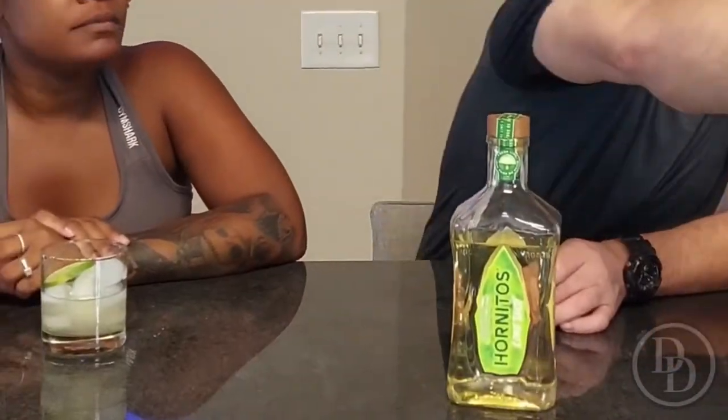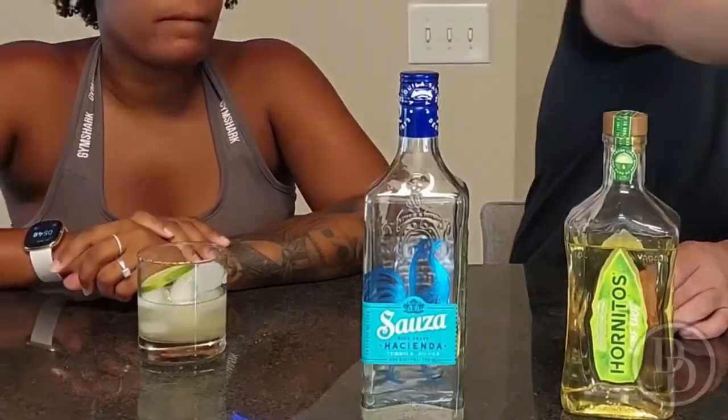After trying the margarita — which was great — and trying it straight, I'm going to give it a grade of 8.7. I'll give it a 9, because it's very quickly becoming my new favorite tequila and drink overall. It's very, very tasty.